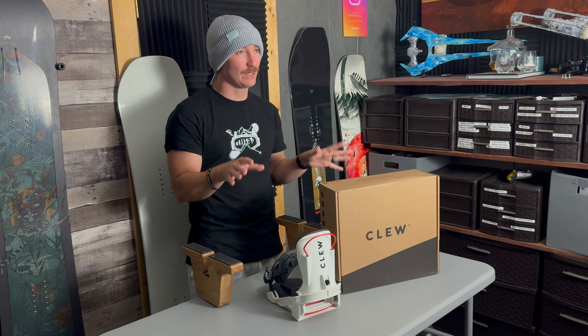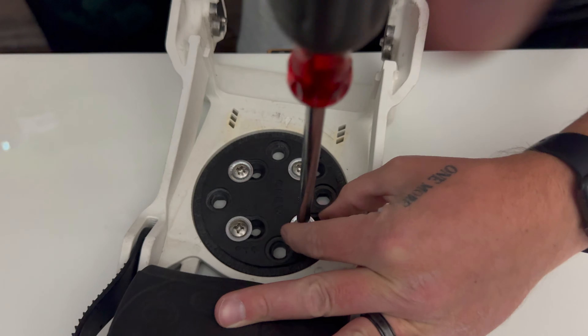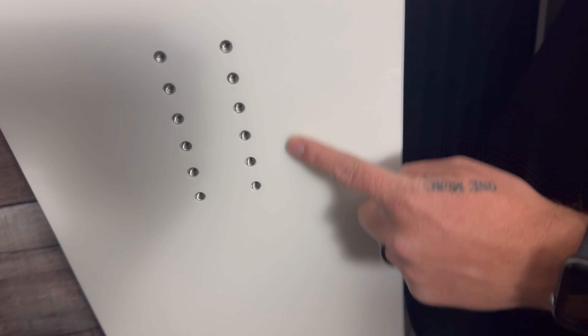One of the number one questions I get is how to mount bindings onto a snowboard. So in today's video I'm going to give you a pretty generic how-to on mounting snowboard bindings. Now I am sponsored by Clue Bindings, so this video is sponsored by Clue. And not only am I going to show you how to mount Clue bindings onto a normal snowboard with inserts,